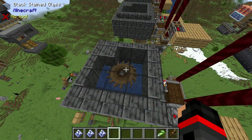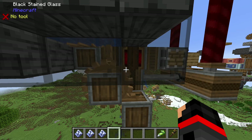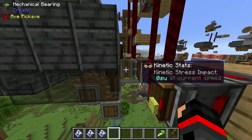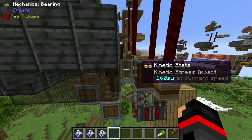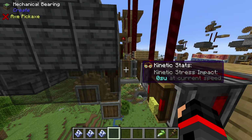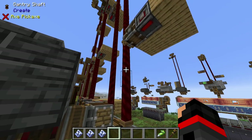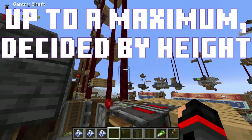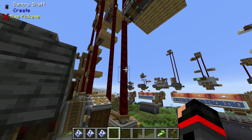This entire build works off of the power of just one waterwheel. The base speed of the waterwheel is 20 RPM, which is perfect because that translates to 160 SU for the mechanical bearing. Because I'm using two of them, that means I have a 100% load, not wasting a single stress unit. That's in large part due to the fact that gantry carriages don't actually use SU for traveling, so you can have as many lifts as you want without any effect on the stress of your overall system.